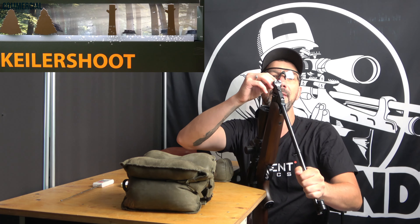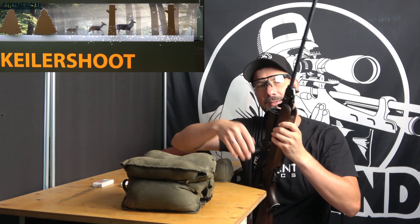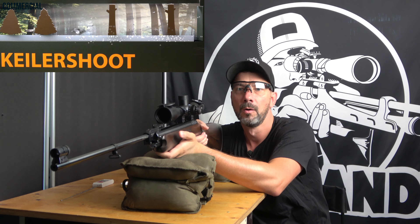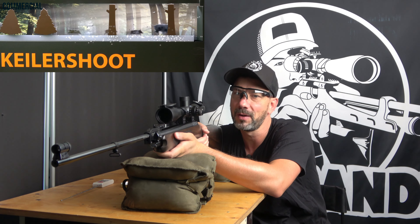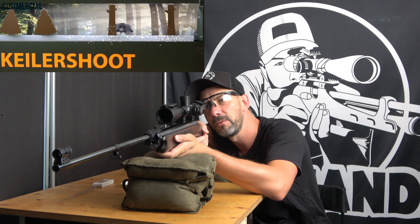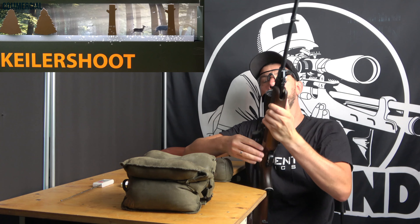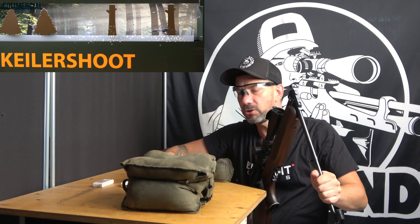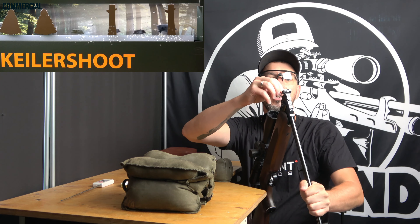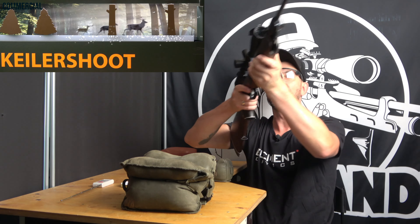I then drove to Franconia in Würzburg and looked at a few different rifles. They also had the HW35E there, which I had asked about beforehand. They had both HW35 models. And when I saw the dark walnut stock of the HW35E, I knew — okay, it's going to be this model. I generally love wood and stone and all this nature stuff, and I just think it's super beautiful.